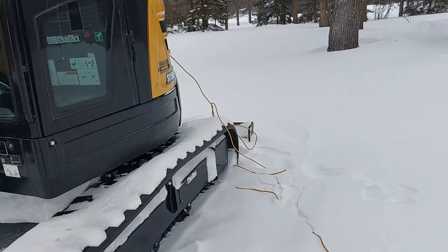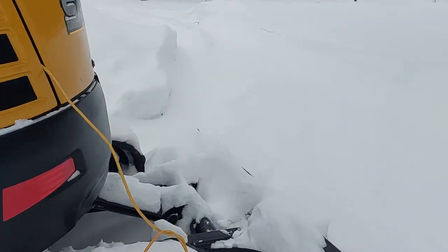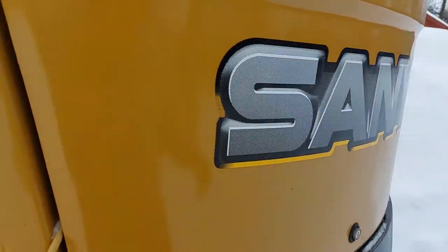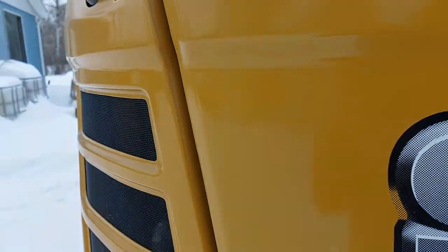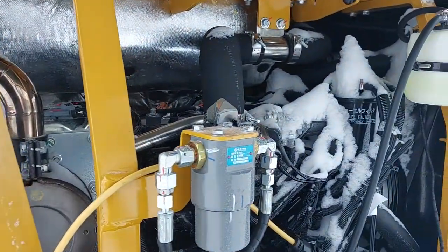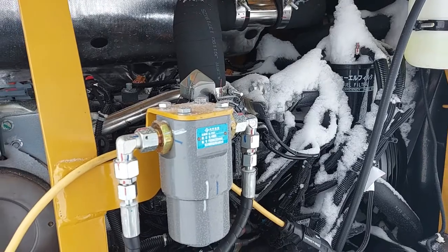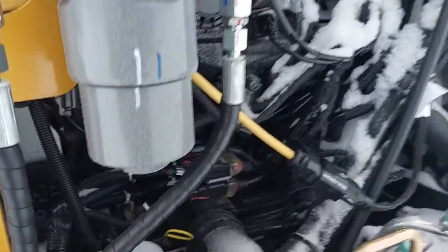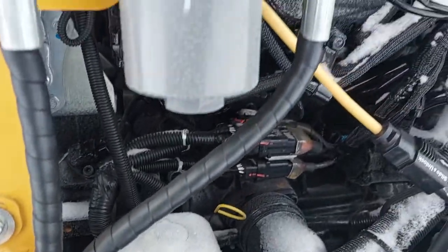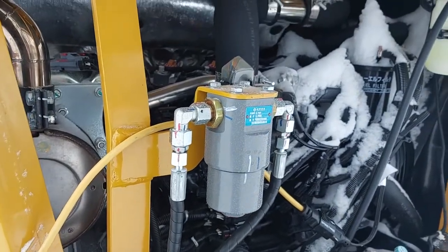It's powered by a Yanmar motor and has Kawasaki hydraulics. The cord is for the oil pan heater — that's common for machines in our Canadian climate to help warm up the engine for easier starting. It really should have a frost plug heater, but the frost plugs aren't easy to get at. That would warm up the water jacket around the machine.